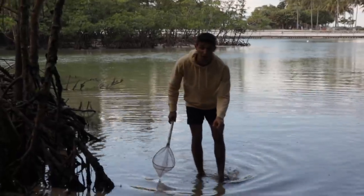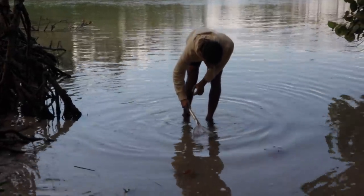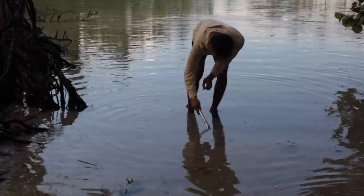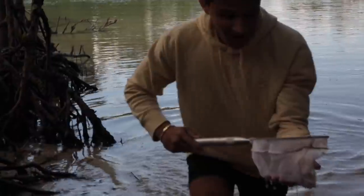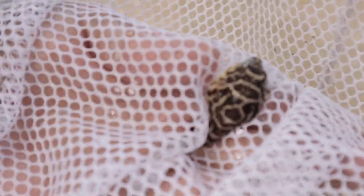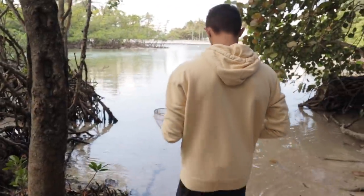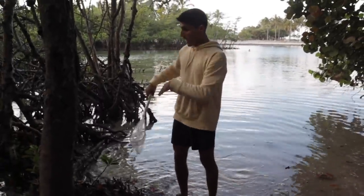We got a little puffer fish right here — the smallest one I've ever seen. He's right by this rock. I'm gonna try to catch him. He's so cute dude. We got him! Little baby puffer fish. I just caught him in the net. Look, he's puffing up. Should we keep this guy or release him? We're gonna release this little guy. So as we're waiting for the trap I decided to come over to this little area with so many mangroves and look for fish, and I ended up catching a little baby puffer fish.